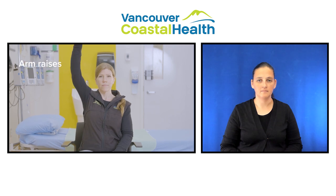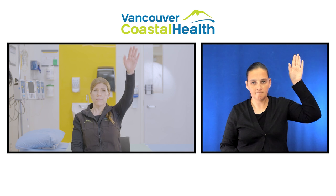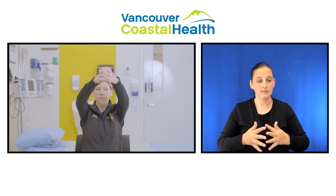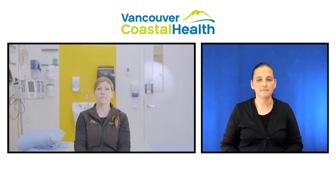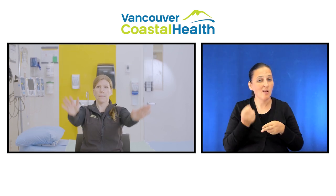Slowly raise one arm above your head, then down again. Repeat with the other arm. Slowly clasp hands together and raise your arms above your head as high as is comfortable, then back down again. It is alright to raise your arms over your head briefly as long as you do not lift or push.